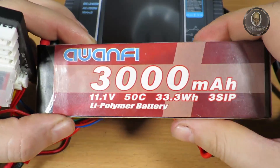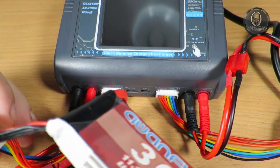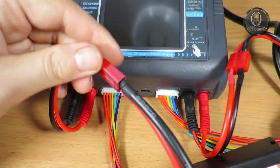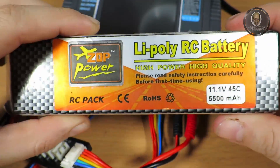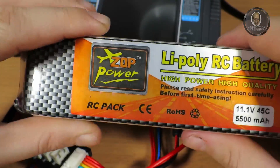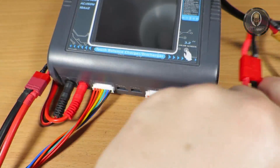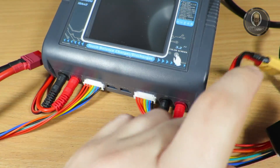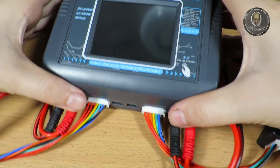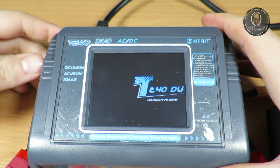I have the balancer board connected. On channel one I connected an Avanti 2S battery with the XT60 adapter. On channel two I connected a ZOP Power 3S battery with the 3S plug and XT60 adapter. Let me position it so you can see clearly — turning it on now.